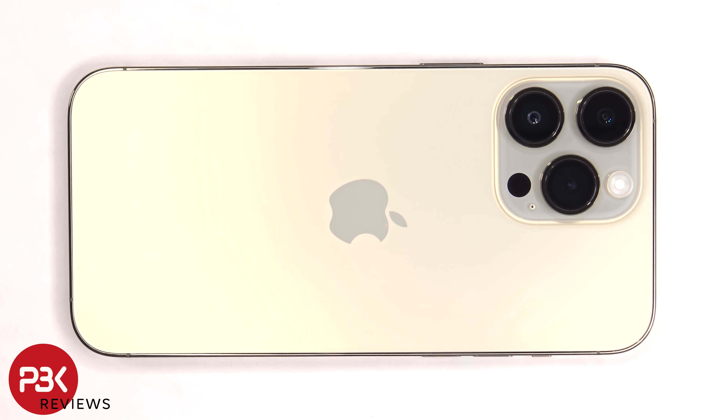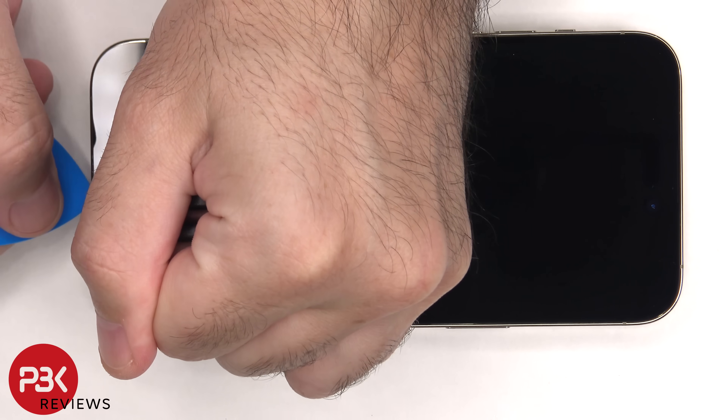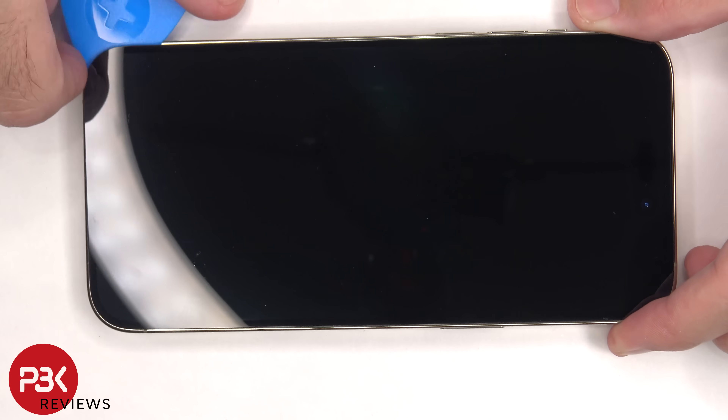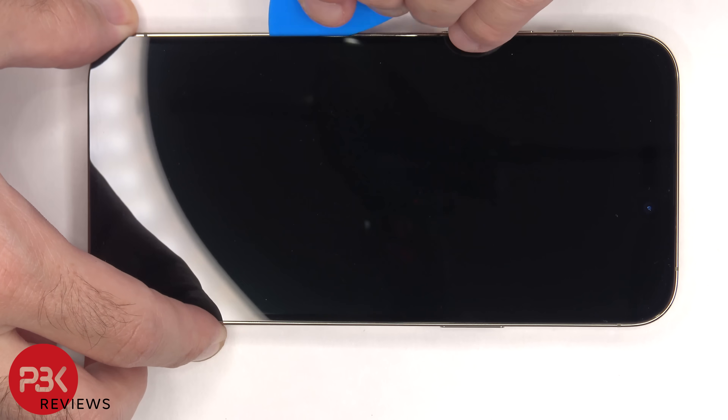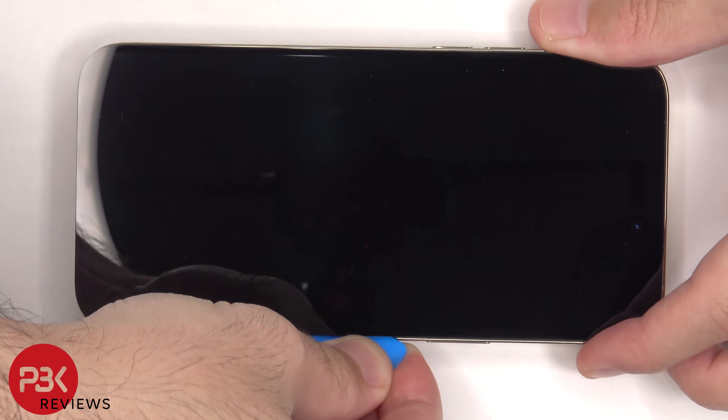Since this is the eSIM only version, there is no SIM tray to be removed. To start off, there are two pentalobe screws which need to be removed. Next we'll need to apply heat to the front of the phone where the screen is to loosen up the adhesive underneath, then use a suction cup tool to help lift up the screen and get a pry tool in between the screen and the frame of the phone. We'll run the pry tool along the edges of the screen to pry off the adhesive.